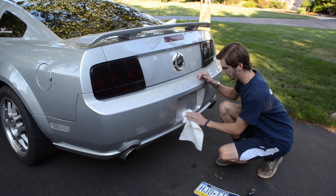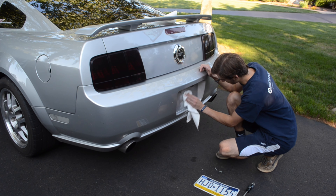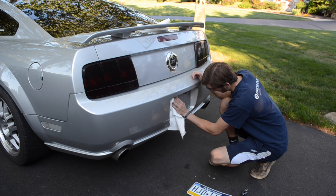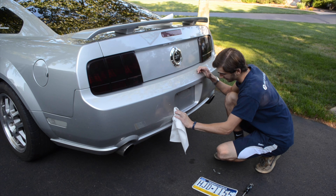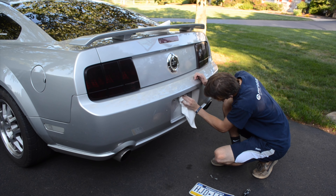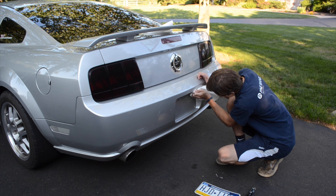I'm just going to quick wipe down the license plate area. There's a lot of road grime and crap under here, so I'm not using any fancy detailing stuff — just doing a simple clean off. My car is a mess anyway; I have to take it to get a nice wash soon regardless.